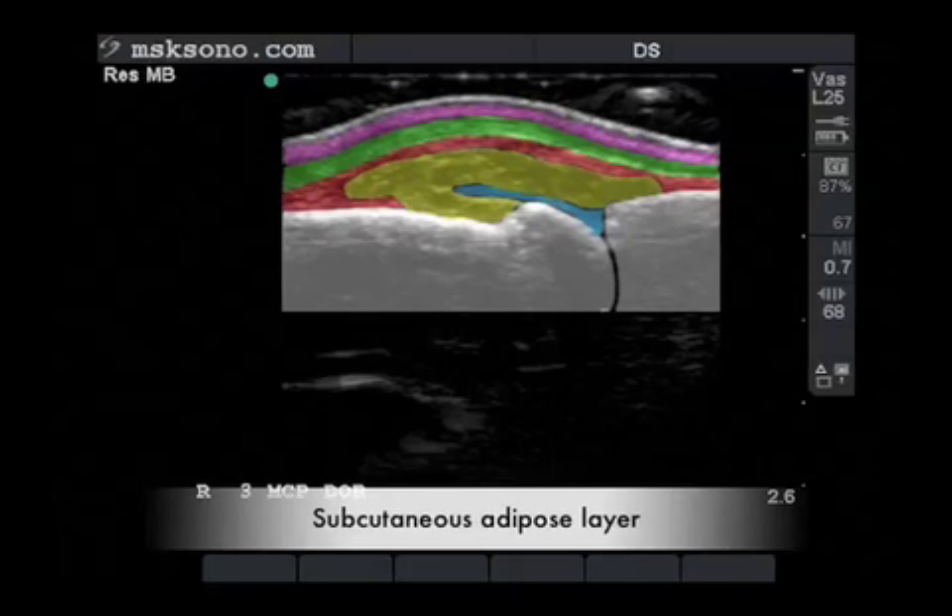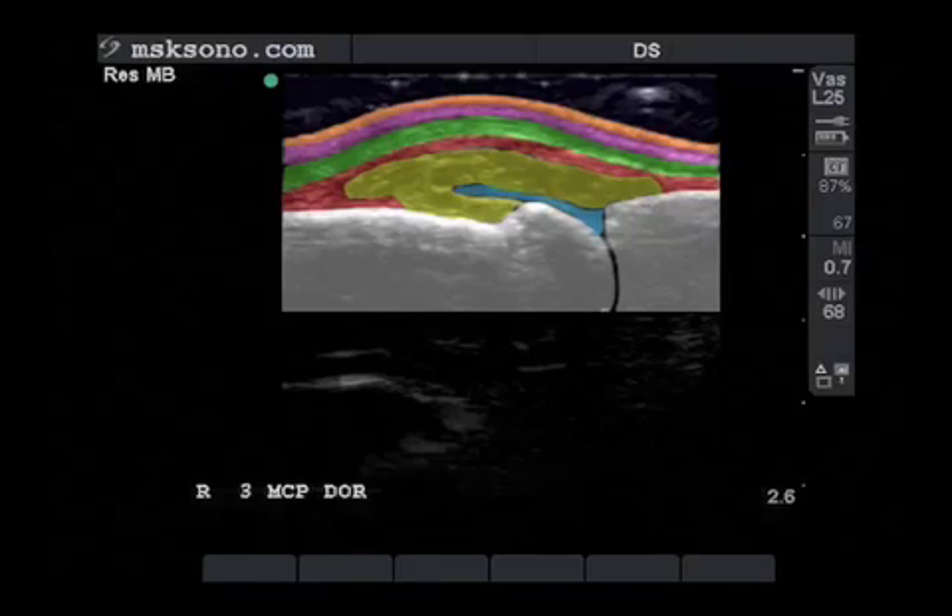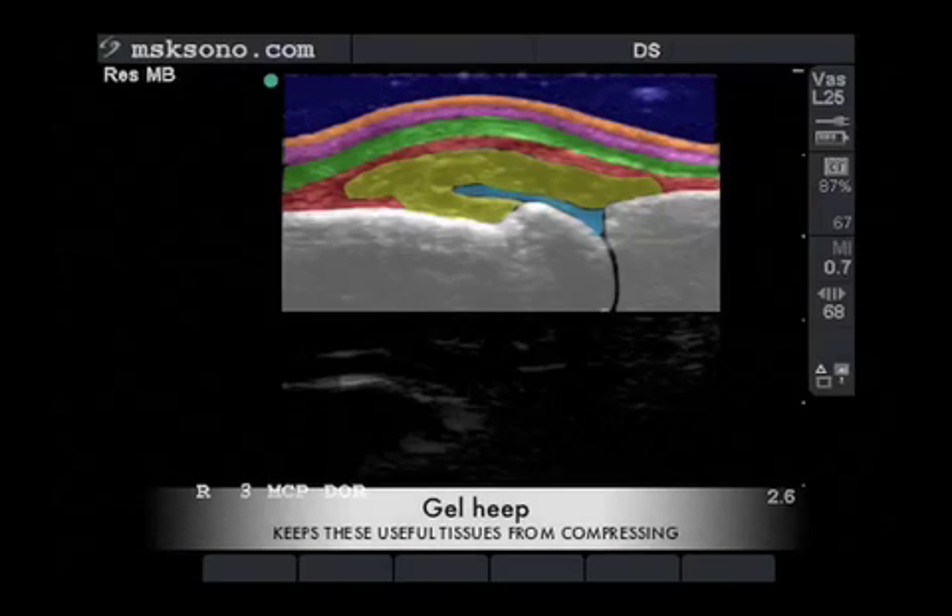In purple is the subcutaneous layer followed by the orange layer, which is the cutaneous layer, and also the very important gel heap keeping these structures from being compressed.